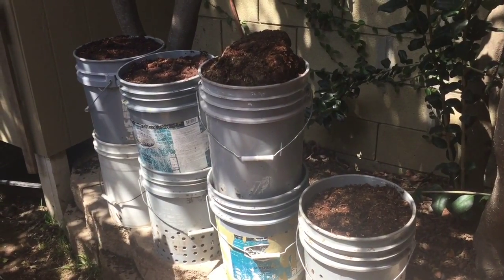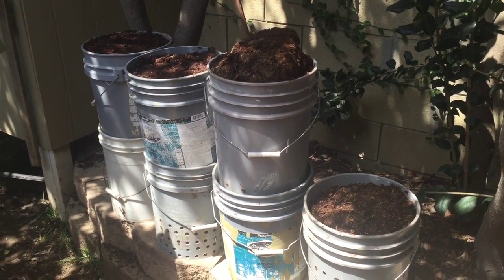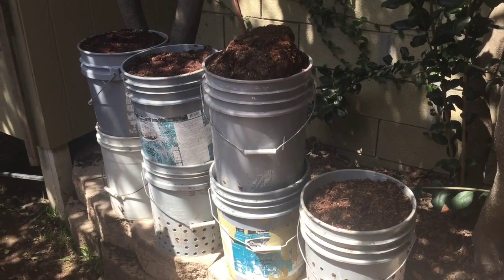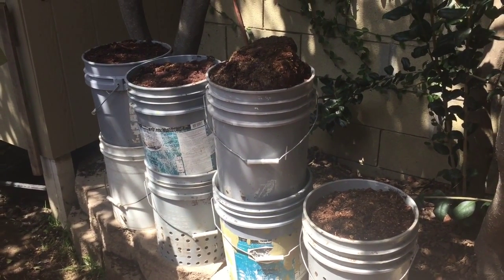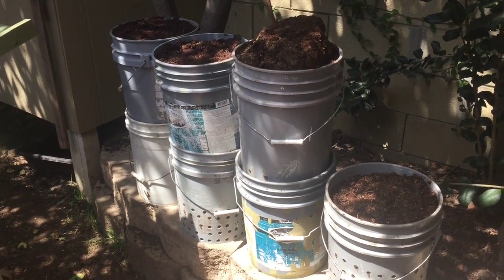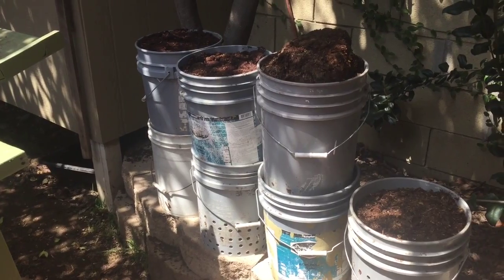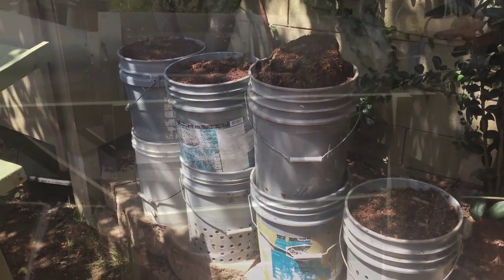Today we're also going to be screening seven buckets of composted horse manure. It's been in my compost bins roughly now for about 90 days, some of it as long as 120. We usually use it up by that time. Let me go ahead and get hooked up and I'll show you how we do it.